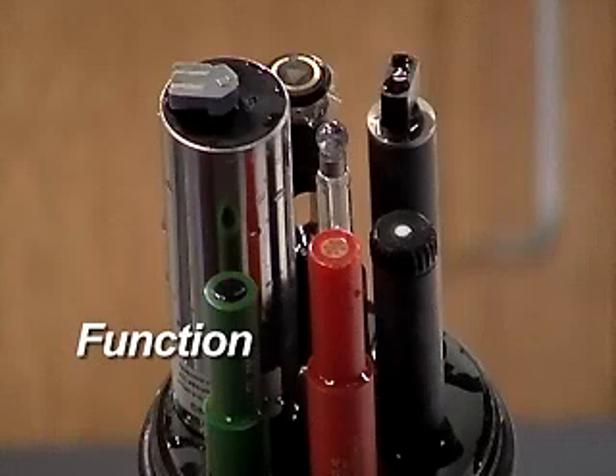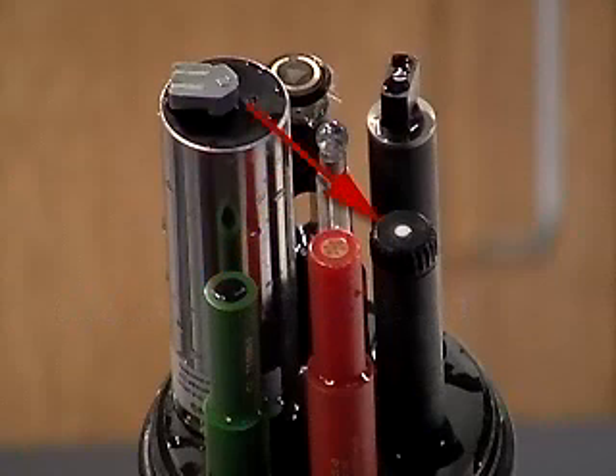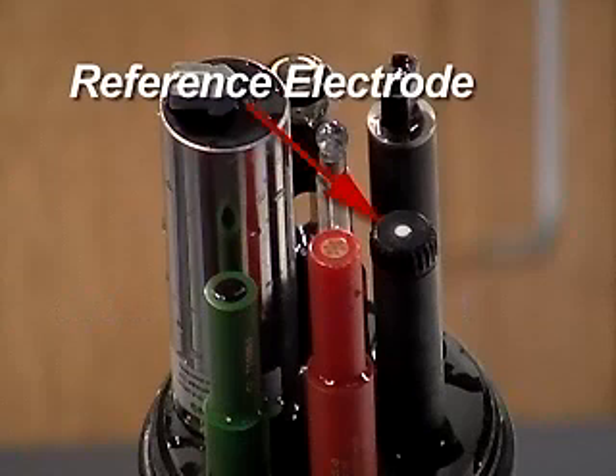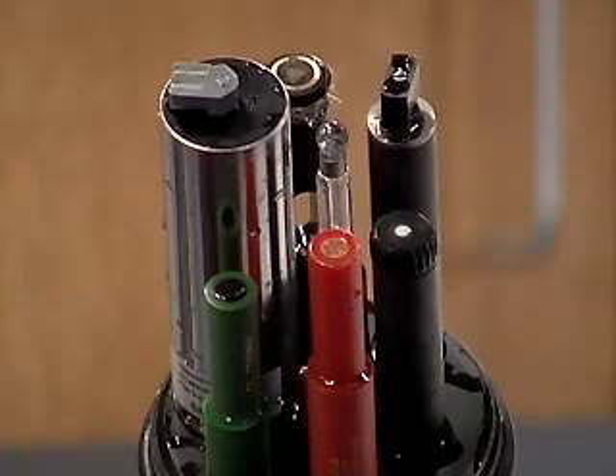The pH sensor consists of two electrodes. The measuring electrode is surrounded by a glass bulb. The reference electrode is surrounded by an electrolyte solution and is separated from the water sample by a porous junction. By measuring the electrical potential between these two electrodes, the sensor can determine the hydrogen ion activity and calculate the pH for a given water sample.